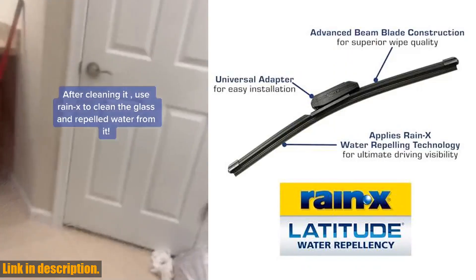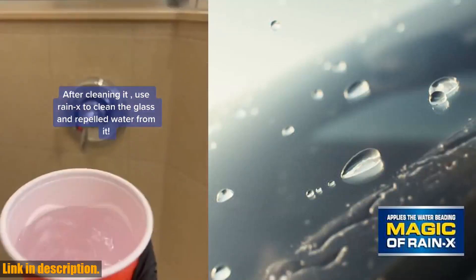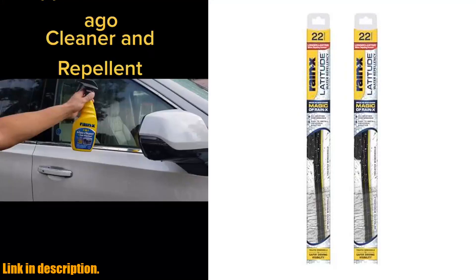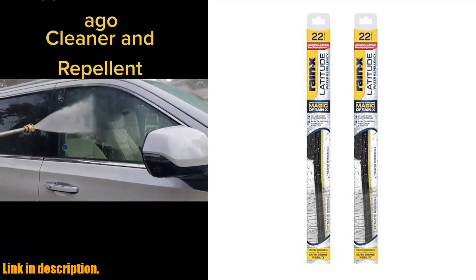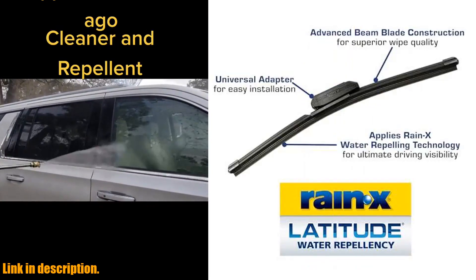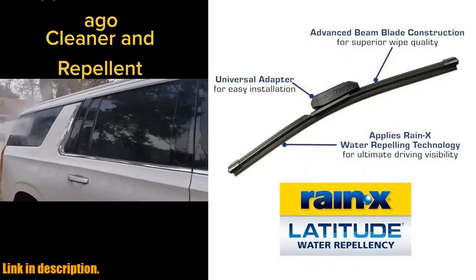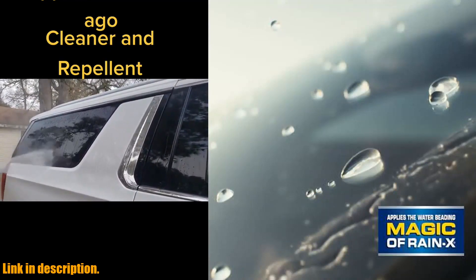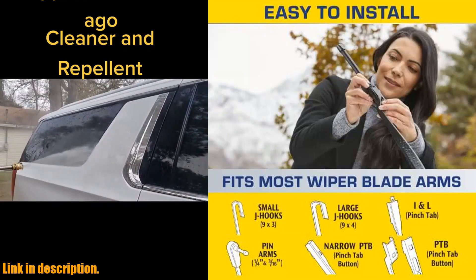The Rain-X universal adapter is easy to use and fits 96% of vehicles, and installation videos are available to make the process even smoother. So, if you're ready to upgrade your driving experience and say goodbye to the frustration of poor visibility during bad weather, then click the link in the description to get your hands on the Rain-X Latitude 2-in-1 Water Repellent Wiper Blades. Trust me, you won't regret it. Thanks for watching and don't forget to subscribe for more reviews and recommendations. Happy driving!